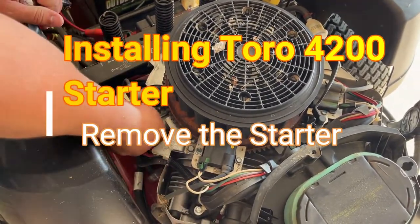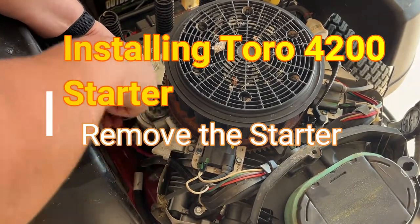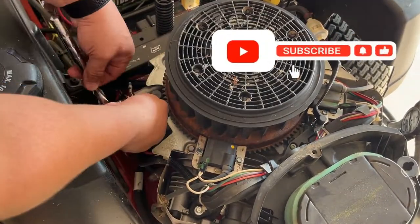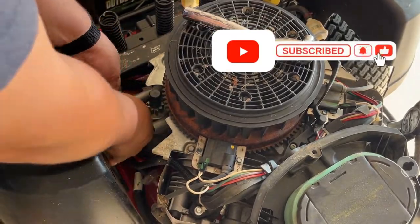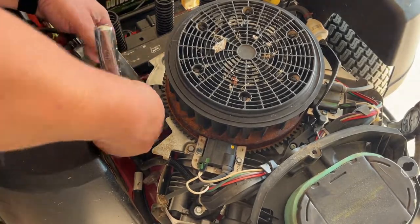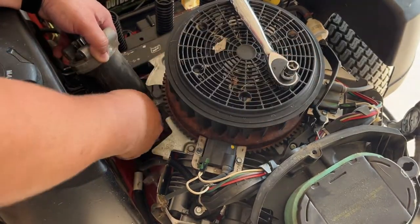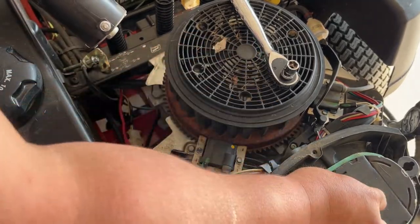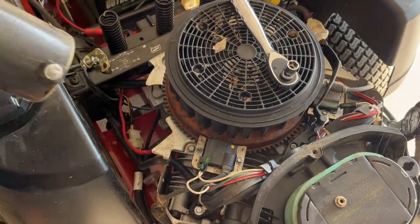Next, we're going to remove the starter itself. It's located on the side of the engine and has two bolts that hold it in place, so start by removing those two bolts. Once the bolts have been removed, lift the starter out carefully because it's still connected to a cable. Go ahead and disconnect that cable from the starter.